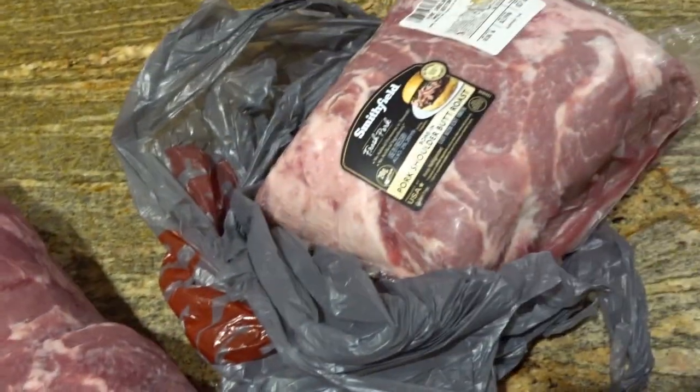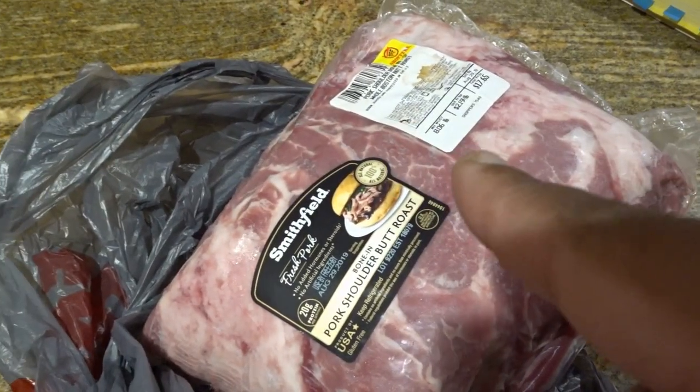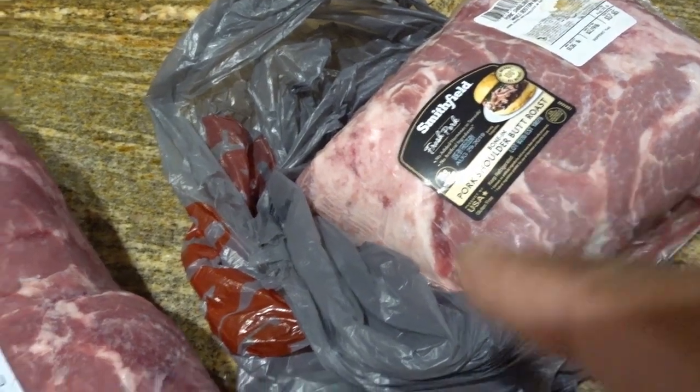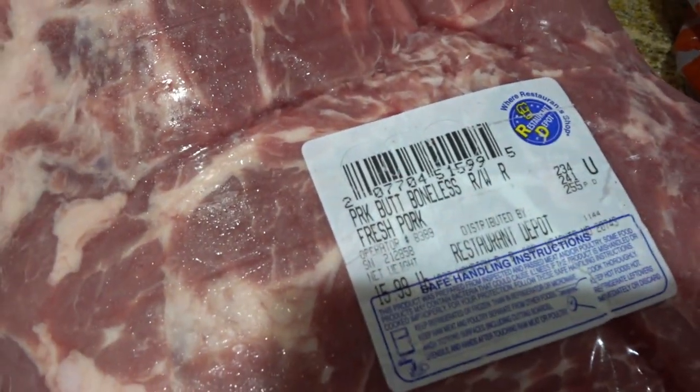And one of these things is not like the other — this is a bone-in pork shoulder, or butt roast as it says, and these are boneless. Now you're probably asking yourself, how in the world do you plan on cooking a halal brisket with pork?